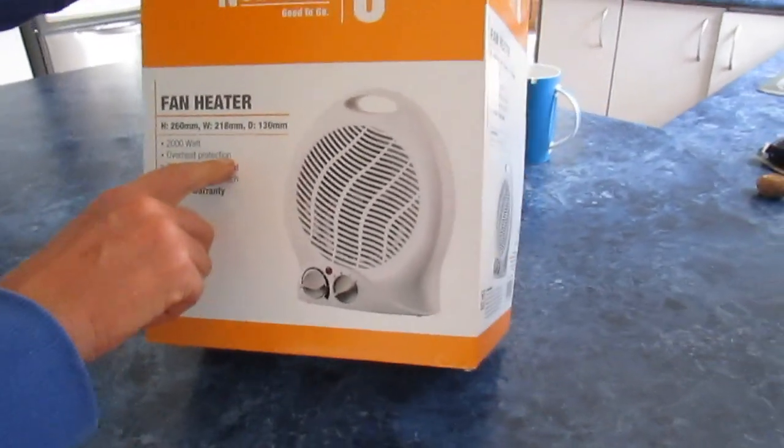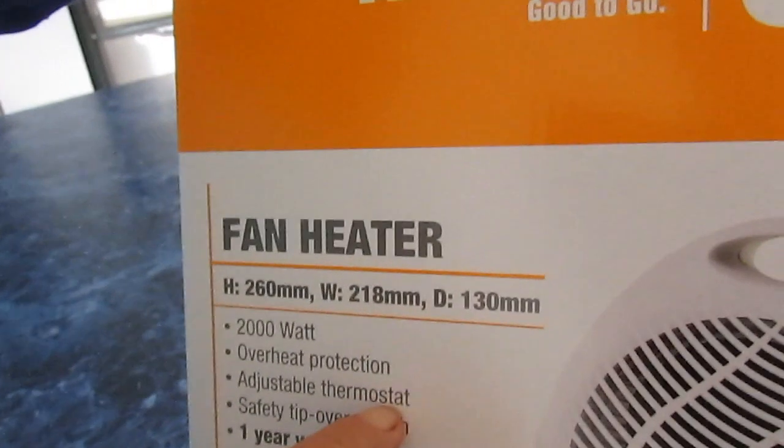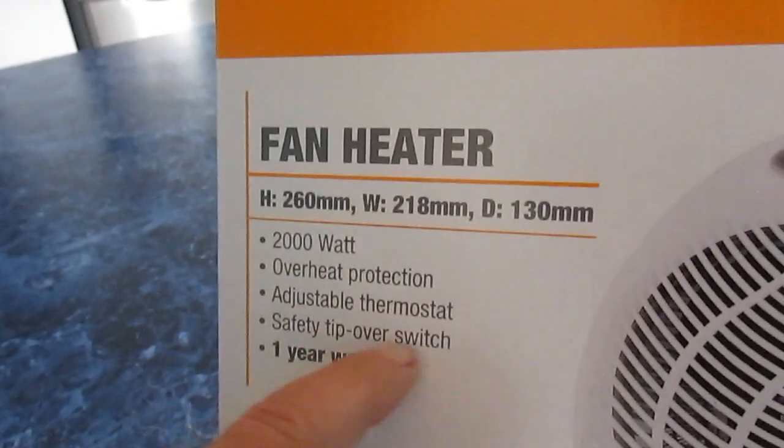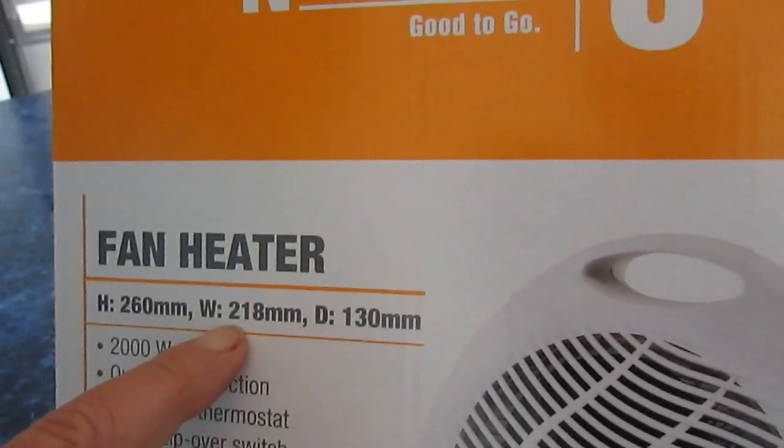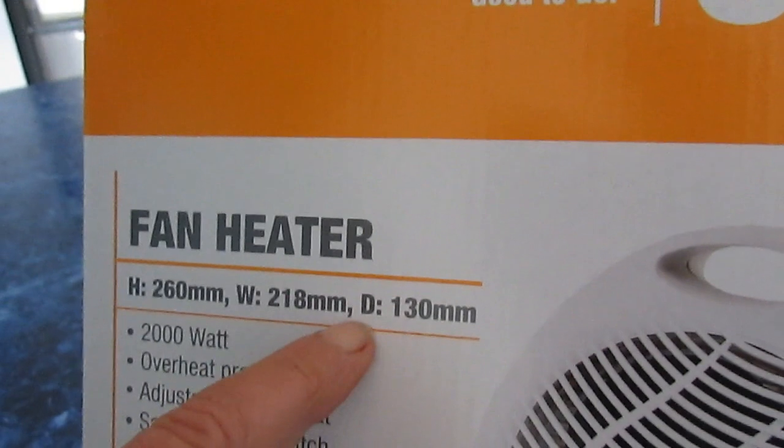It has overheat protection, adjustable thermostat, safety tip-over switch, and a one-year warranty. Its height is 260 millimeters, width is 218 millimeters, and depth 130 millimeters.